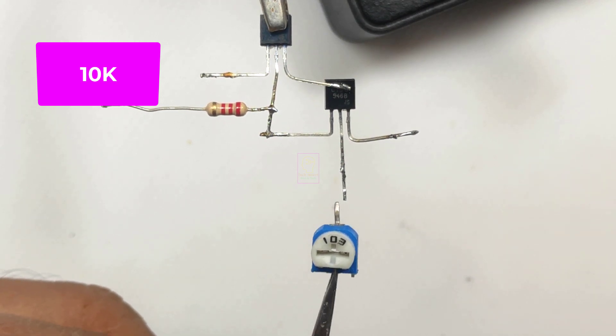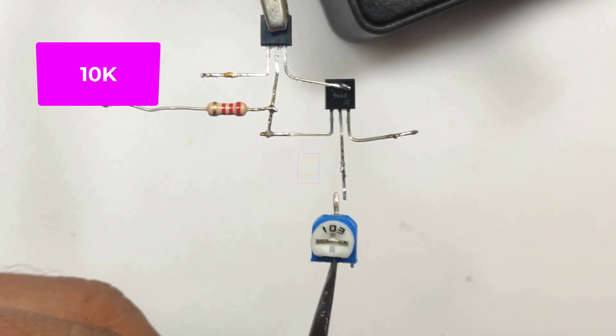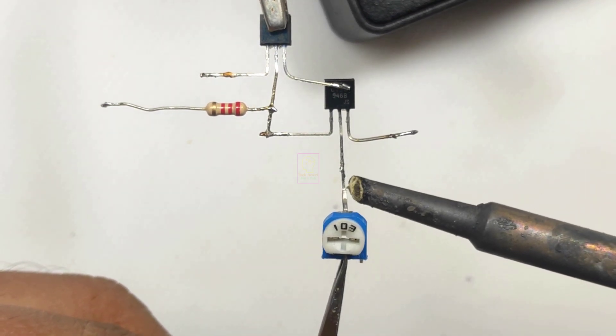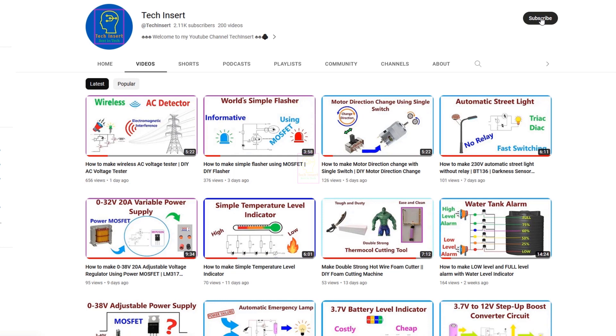Please watch the video completely and I will tell you everything — how to fix the LED inside the bottle so that the terminals of the LED will not touch the water. Subscribe to my channel for getting new videos like this, and press the bell icon so you will never miss any videos from my channel.